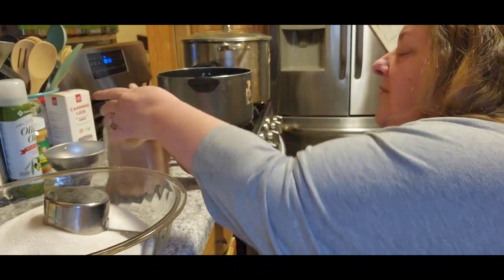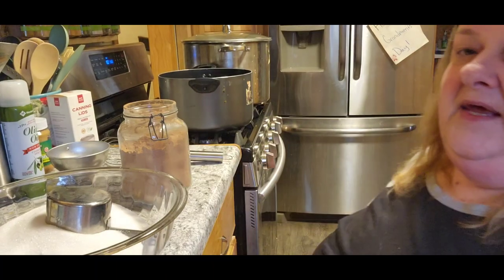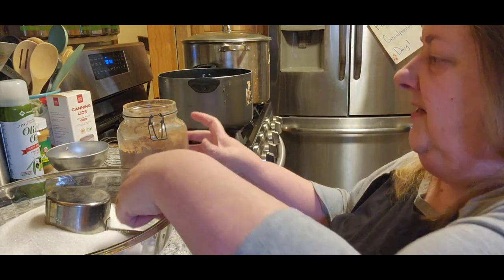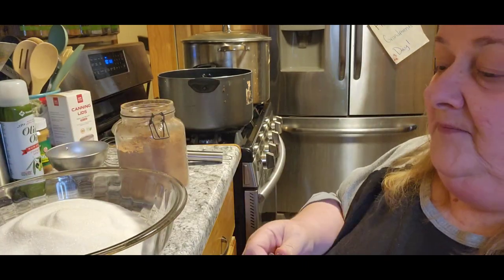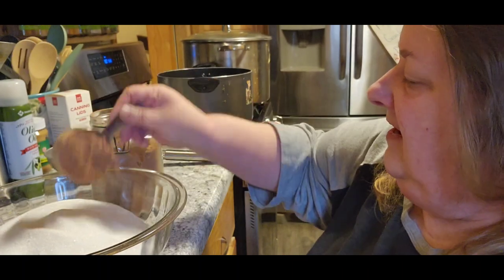The reason I'm not doing it in the pan is I want to be able to mix it really, really well so that you don't get chocolate clumps or anything. Because if you don't do it beforehand it will be clumpy, and I don't like clumpy.